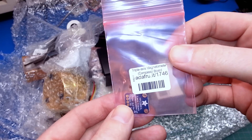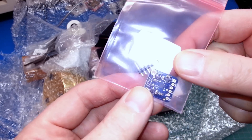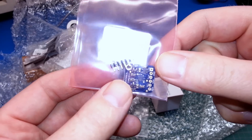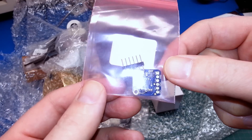Got a triple axis magnetometer and compass board. As with all the Adafruit products, this thing is just a gorgeous looking little board. Gonna be a lot of fun. I've never played with a magnetometer before — about time we give it a go on the channel.